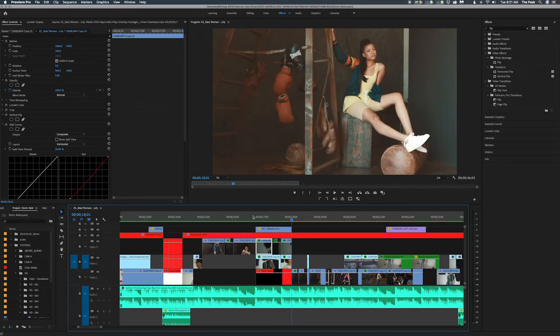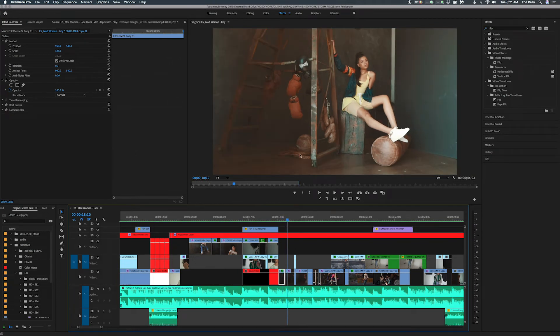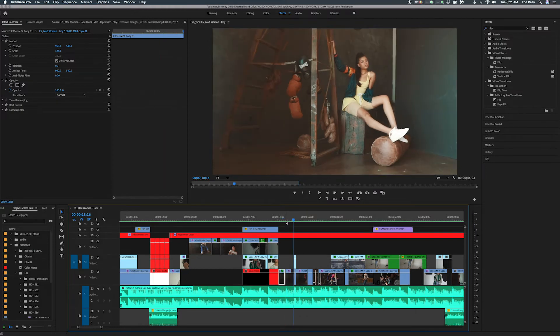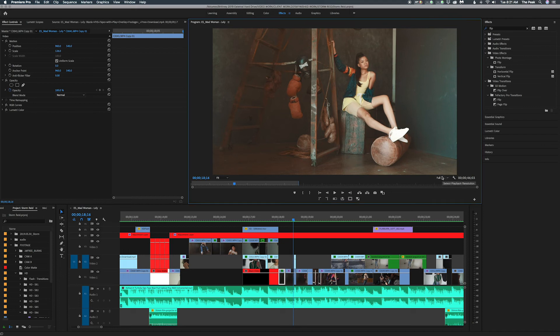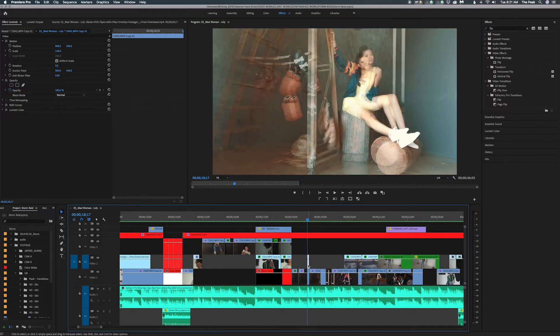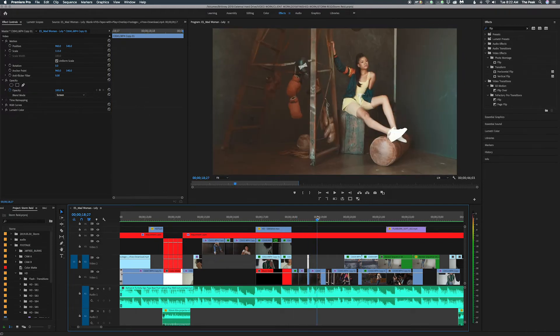It makes it look dope because I'm cutting to the beat. Then we go to this wide shot, and all I did was scale the first one up, then go to 100 on the next, then scale this one up a little bit to give a quick effect — so you see it go from super close in to wide. Then I duplicated the clip, put a screen on it, and that's how you get this ghost effect. All of it goes to the beat, then it comes back to her, then goes really fast to the next clip.